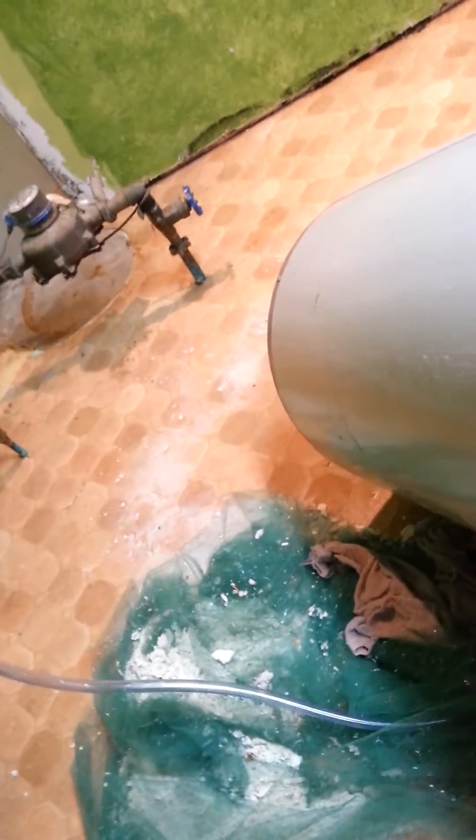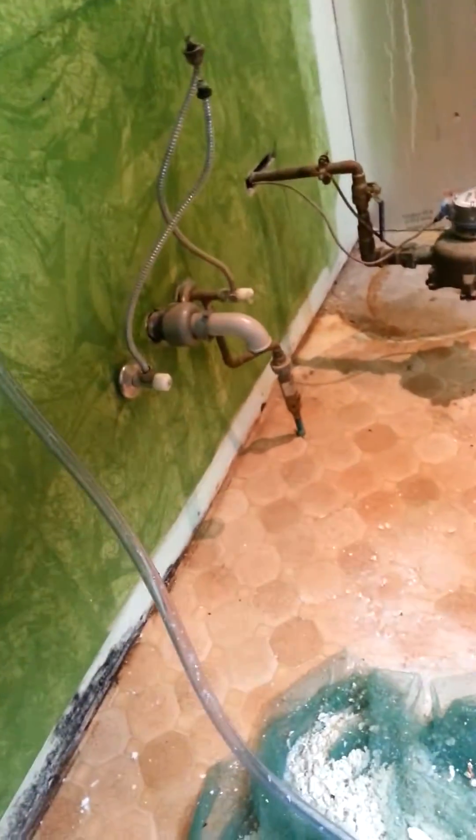I stood the water heater up several times, laid it down several times, and this took about a half hour. And there it lays on the floor — about two gallons of calcium.